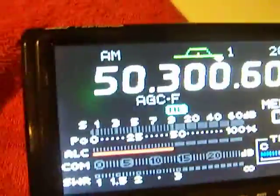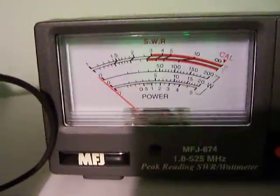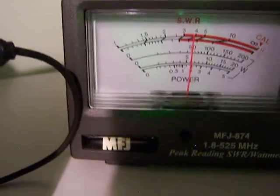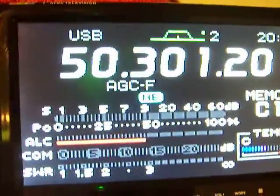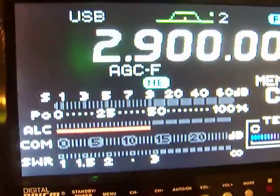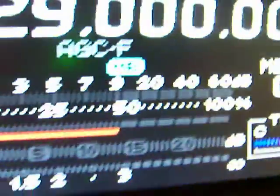Let's go ahead and change the mode — go to sideband, USB. I don't have a tone generator, so you've got to forgive the antique way of testing this. It's peaking out at about 100 watts. Let's go to 10 meters — sideband. 100 watts.